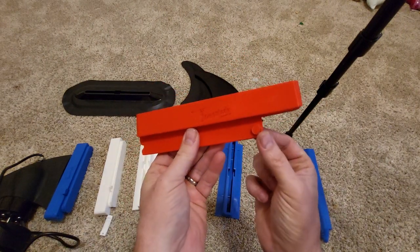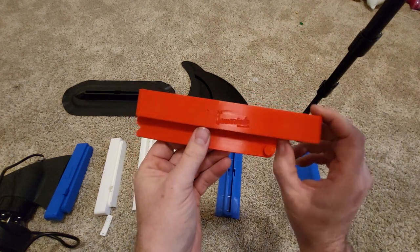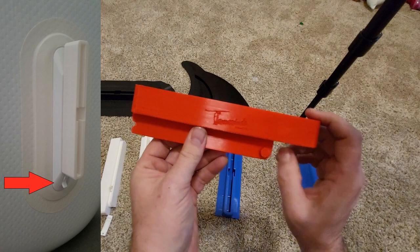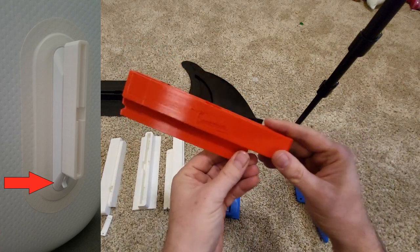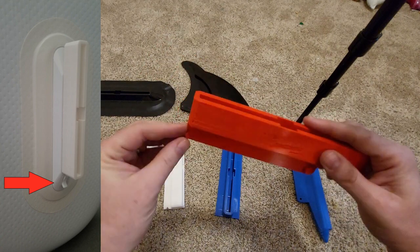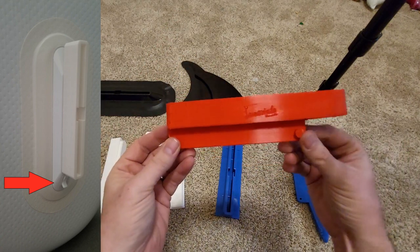The next type is the flip lock adapter. It has a large pin — you see this on some of the older iRocker and Nautica boards that have this type of fin system. It fits down in, presses back, and there's a little clip that locks into place. That's the adapter for the flip lock type of fin boxes you see on some boards.